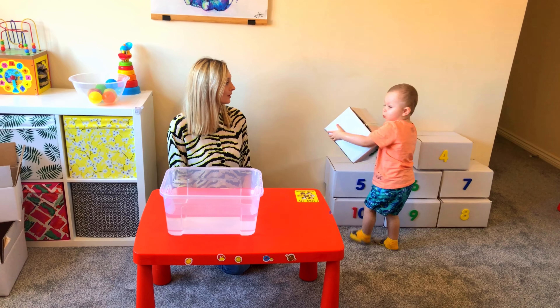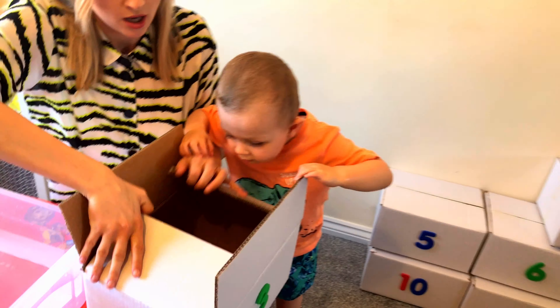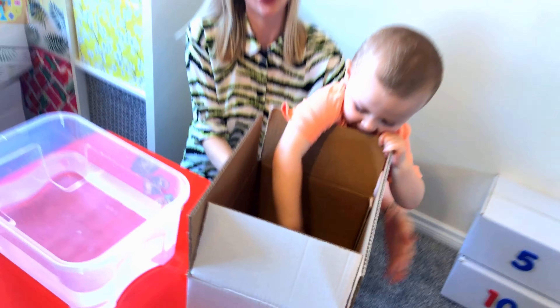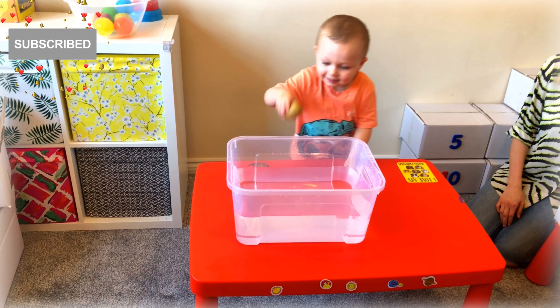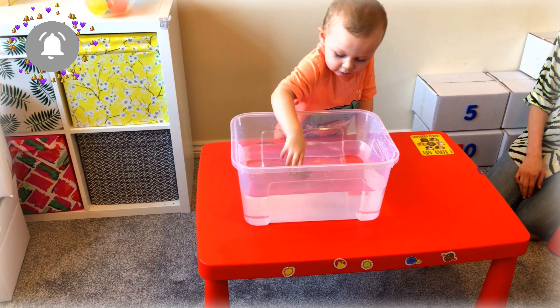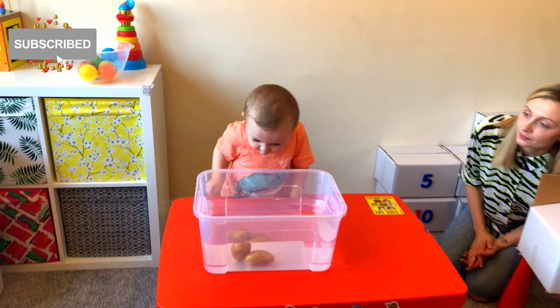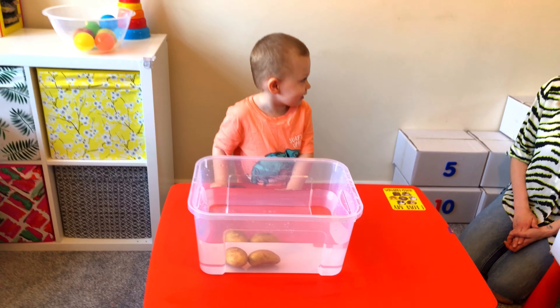Let's have a look at what's in box number 3. Potatoes! Do you think they are going to sink or float? Float? Let's have a look. So what are they doing? I don't think they are floating — they're sinking. Yes, sinking.